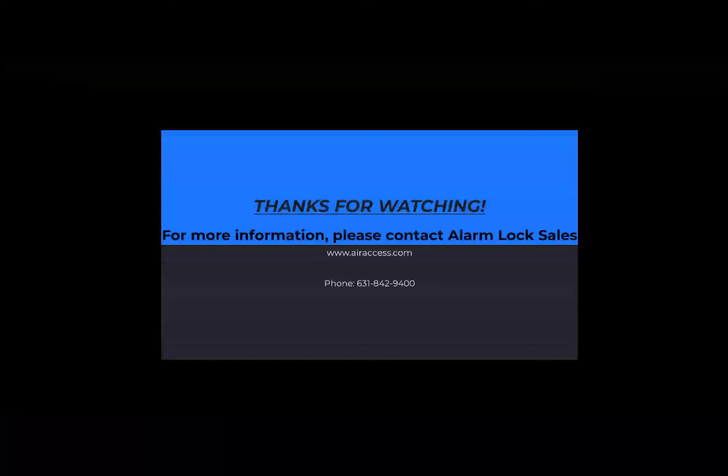This concludes the AirAccess introduction video. For more information on AirAccess, please contact Alarm Lock Sales.